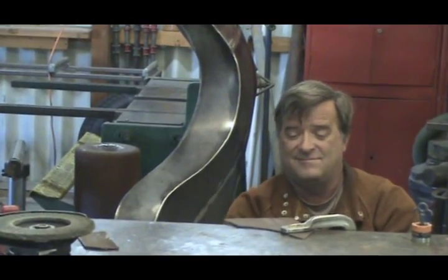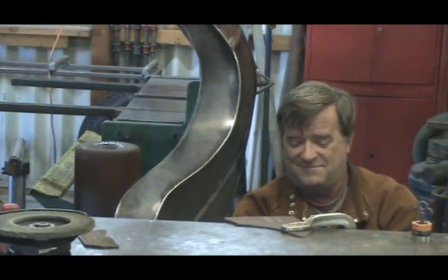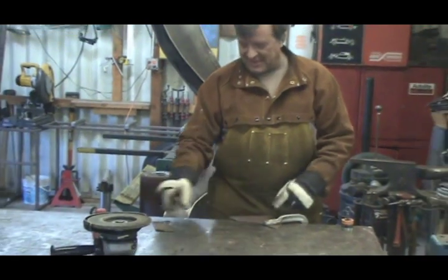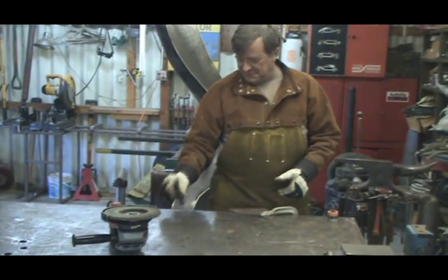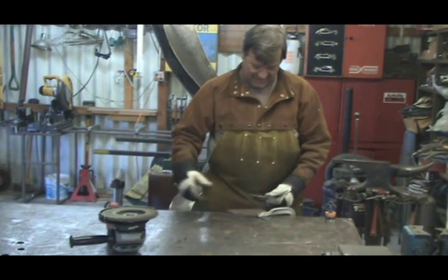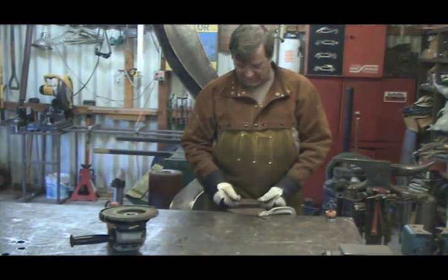Hey, Kevin. What are you doing? Well, I've got to make this piece of metal longer. So I'm just going to weld a little piece on the end of it right there, and then I can cut it to fit from the hole that I need it to go in.